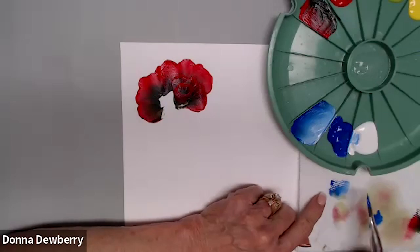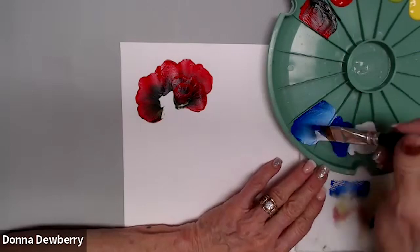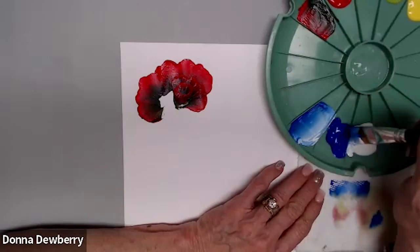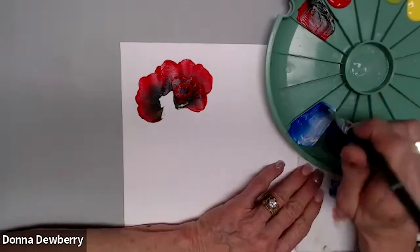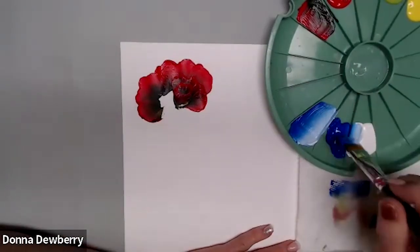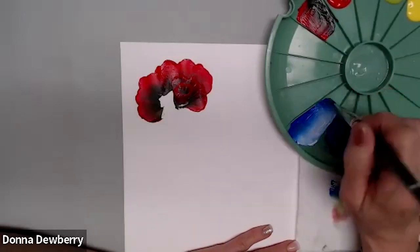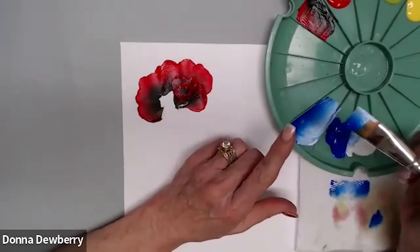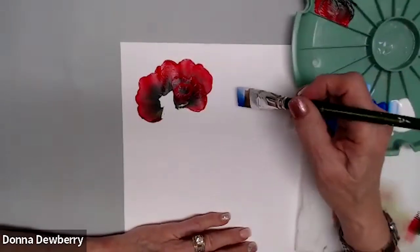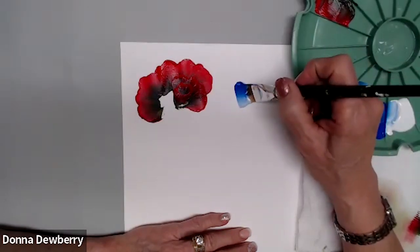I can see water running out — I didn't dry the brush enough. So I come back, get more paint, and this time just blend it on the surface of the brush. It's already blended inside from the pressure I applied. If you're using a size 12 or smaller brush, you don't need a lot of floating medium. Then I come in, do one, two, three strokes and go to the point.